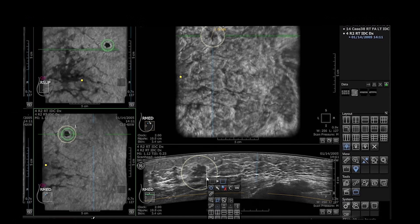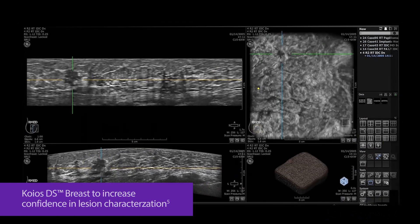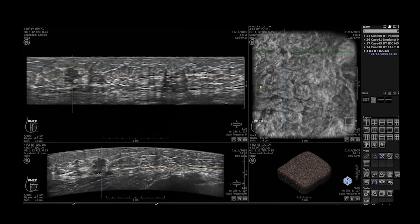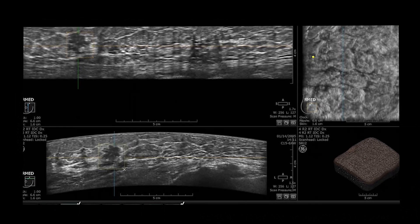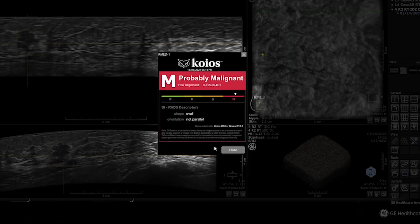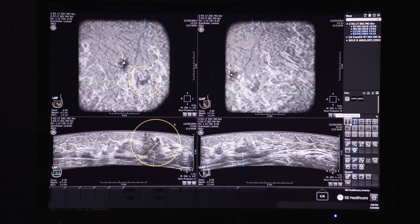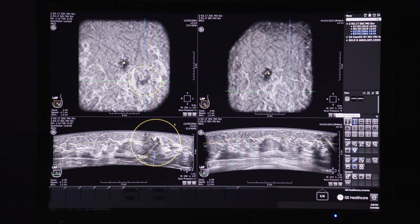If further evaluation is needed, QEOS DS-BREST can support in lesion characterization by providing the likelihood of malignancy using the ACR-BIRADS classifications to help proper decision-making. The auto-prior compare feature mimics screening mammography workflow with the ability to save and compare priors for repeatable and reproducible longitudinal study comparisons.